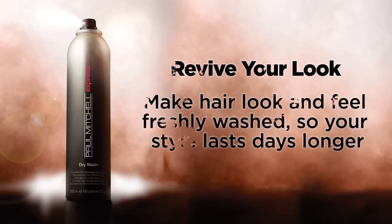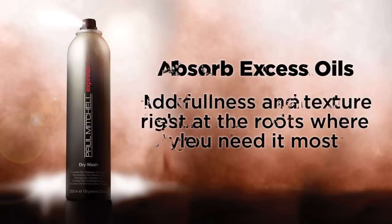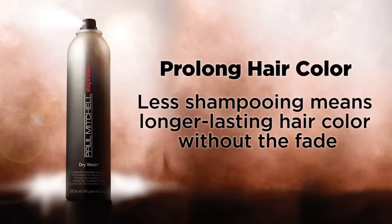It's going to allow your guests to prolong that great style that you've put in, but also allows them at home to add volume and create texture to their own style and to protect their color investment, because she doesn't have to wash their hair so often.